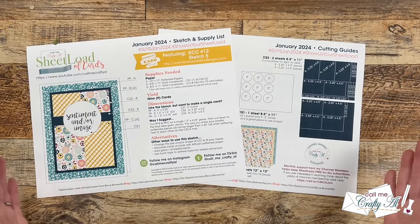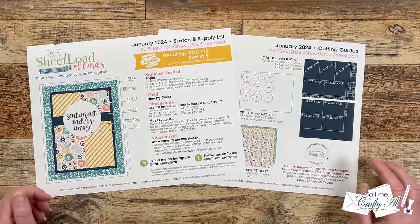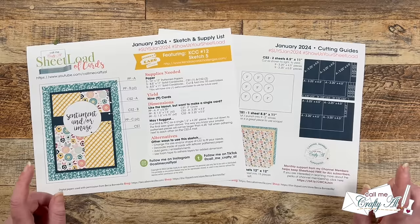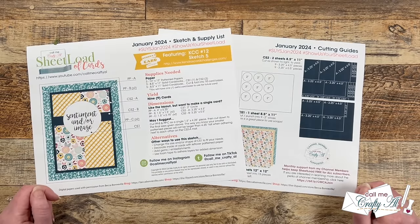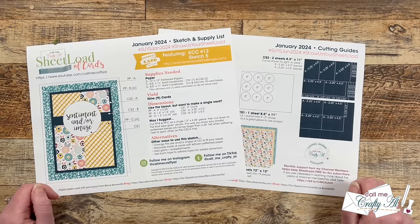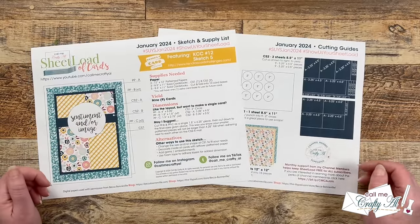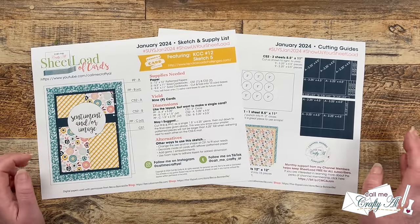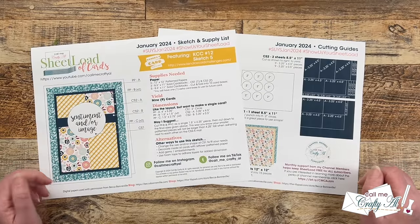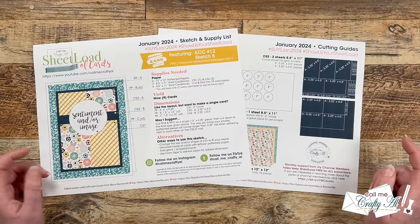She is using some past Sheet Load of Cards sketches in her printable. Hers is a quarterly challenge and there are lots of fun prizes if you play along, so make sure to check that out. If you're a fan of Kendra's Card Challenge already, give me a thumbs up on this video, and if you're new to hearing about her challenge, let me know in the comment section below. This month's printable is going to show you how you can make nine cards with just three pieces of 12 by 12 pattern paper and some card stock.